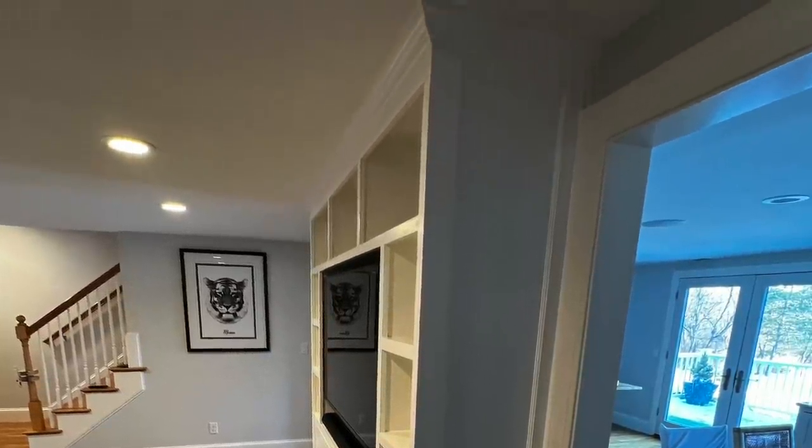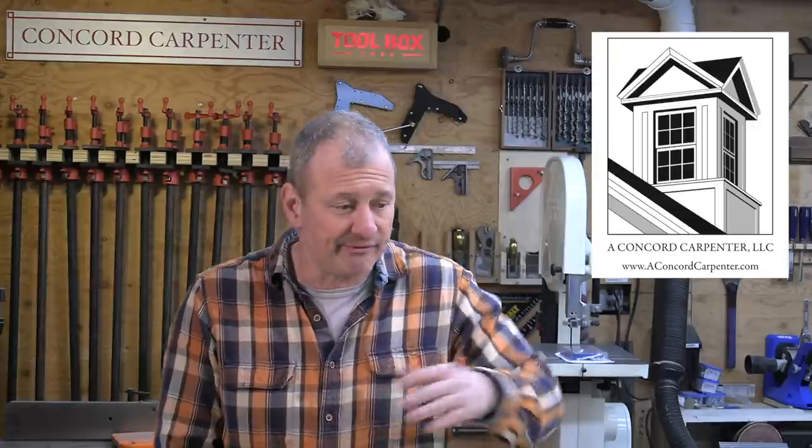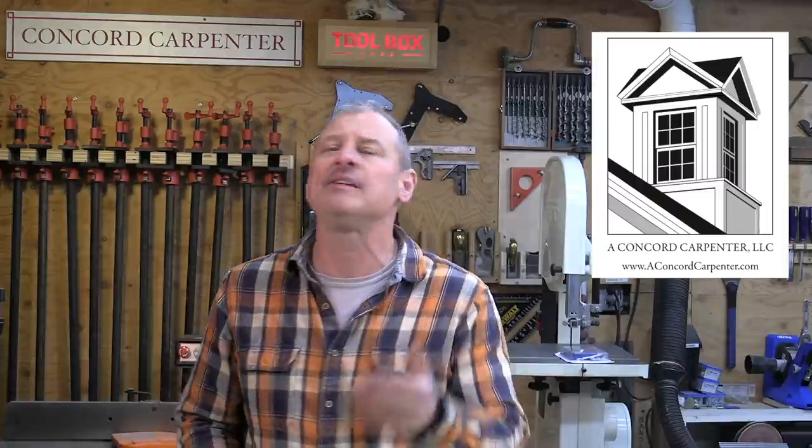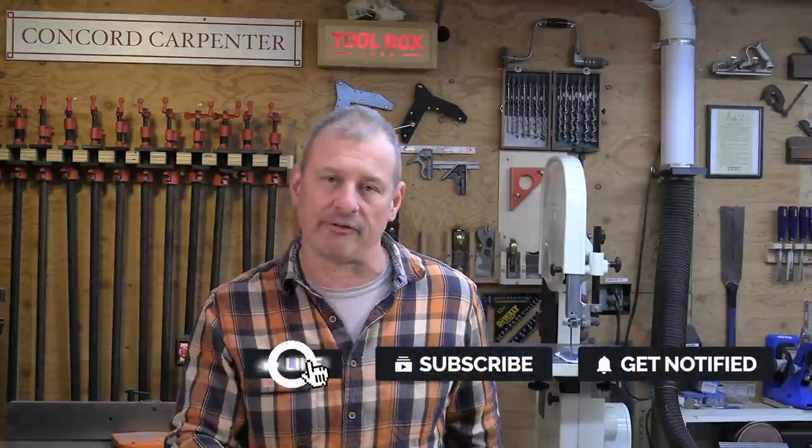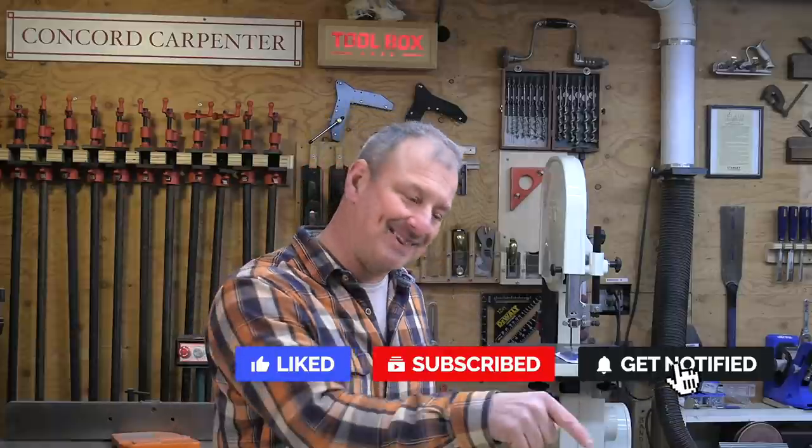Once everything is primed, caulk the sidewall panel at the wall and the crown molding to the ceiling, and then you're ready to paint. I hope you found this video helpful — it was just an install I built and I figured I'd take some video and photos along the way to share with you. If there's something in this video you'd like to learn more about, leave me a comment. If you like the video give it a thumbs up, leave a comment — I love hearing from you. Please subscribe to the channel and hit that notification bell. I'm Rob Robillard — we'll see you at the next video.